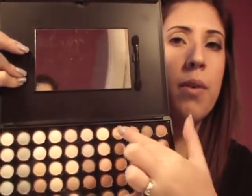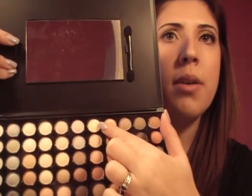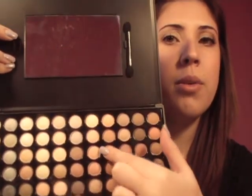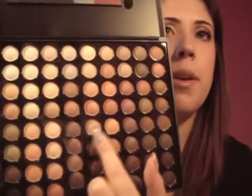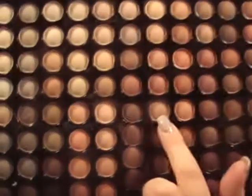The color I'm going to use from my Coastal Scents Warm Palette — double check the name. If you go 5 rows from the end: 1, 2, 3, 4, 5, and then you go down 1, 2, 3, 4 — right there. That color there is going to be our dupe for Naked.